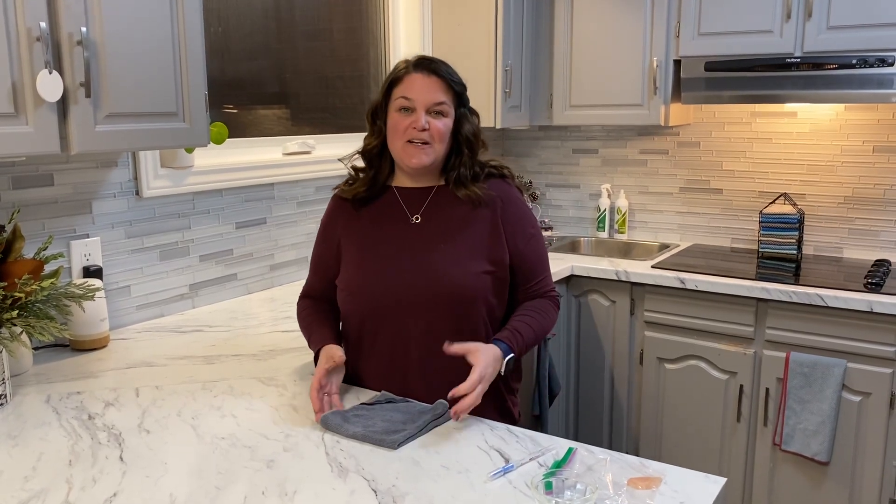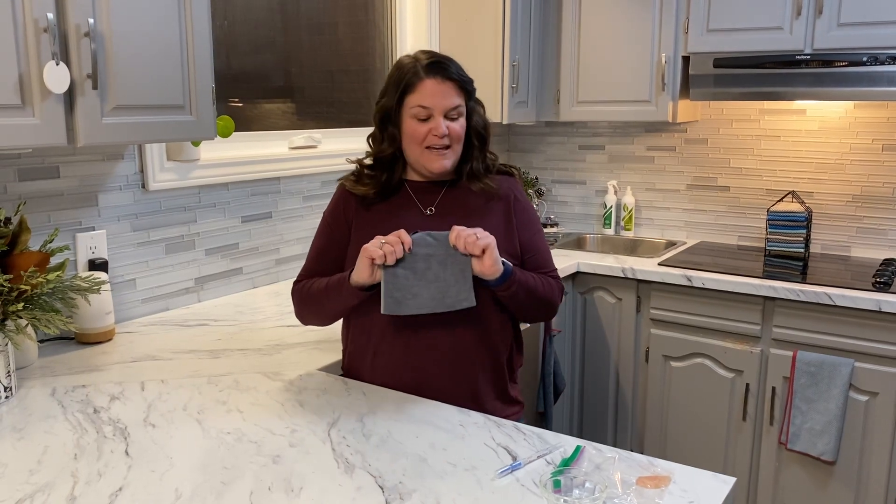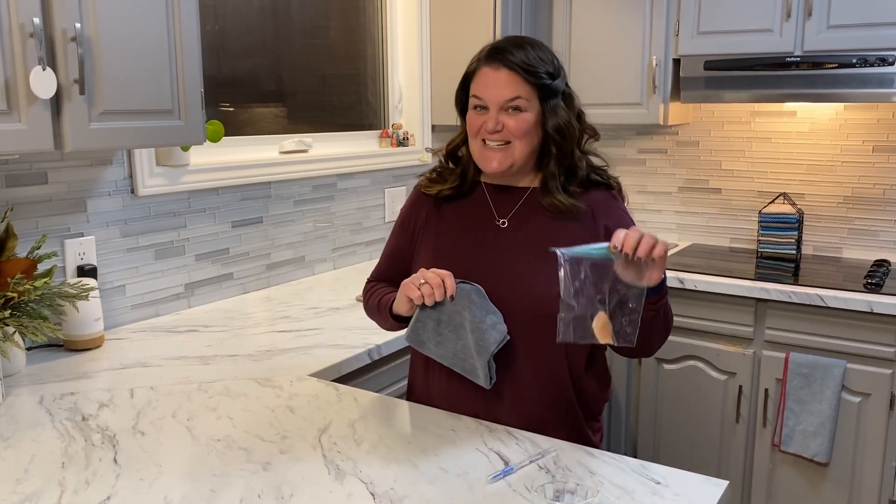Hi, my name is Melissa Reynolds and I'm a Senior Vice President Sales Leader with Norwex. I just wanted to pop on here today to tell you a little bit about our EnviroCloth and do a quick little test called the chicken test.